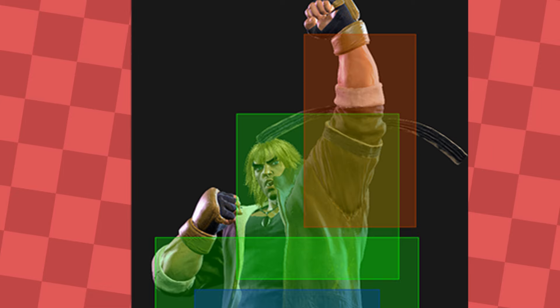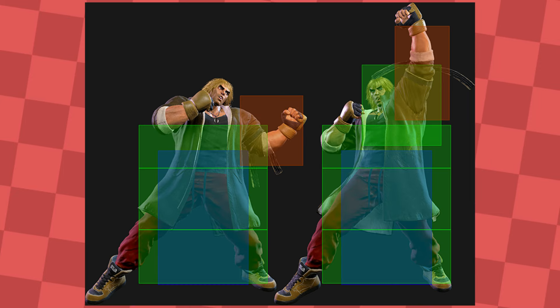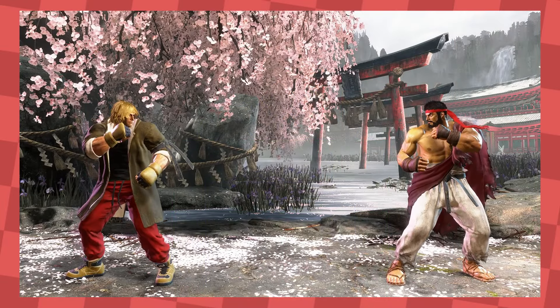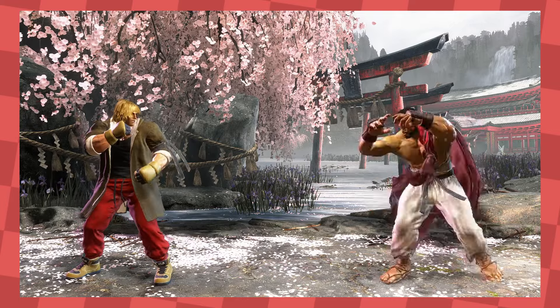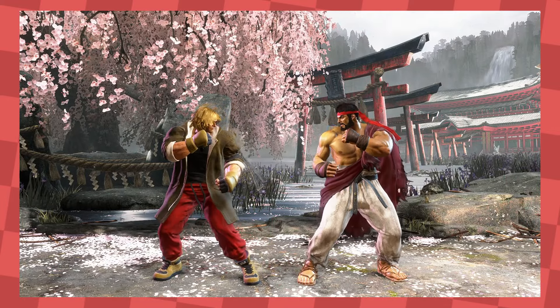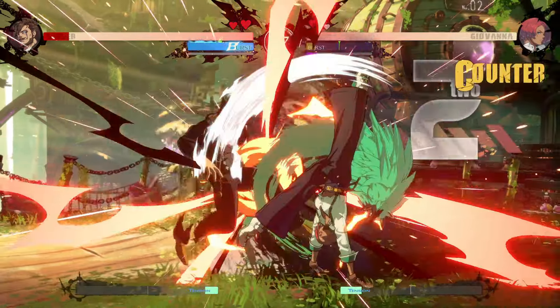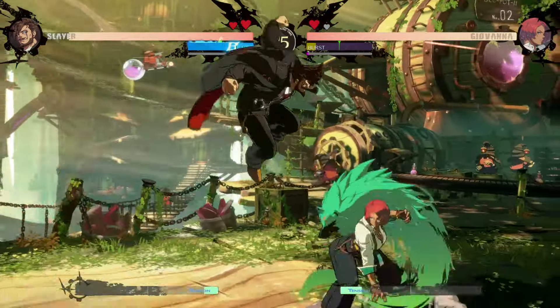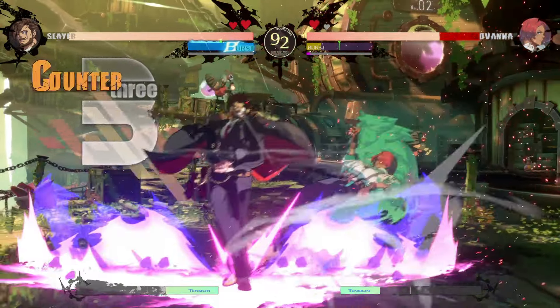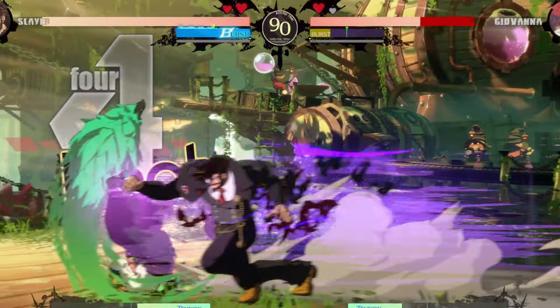Ken's crouching heavy punch causes his hitbox to reduce towards his chest and his hurtbox extends upwards past that, meaning he can hit opponents above him while reducing the risk of getting hit himself. Moves that have their hitboxes extend past any hurtboxes are called disjointed moves. And if you have a disjointed move that hits upwards in the air, that's probably a good anti-air.